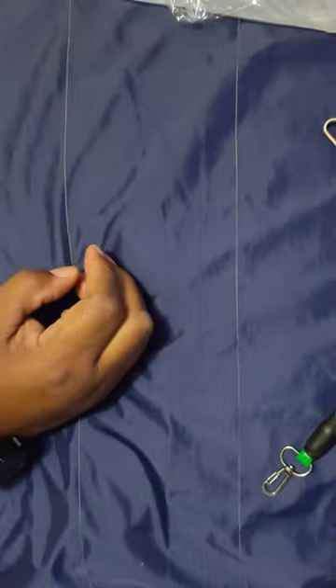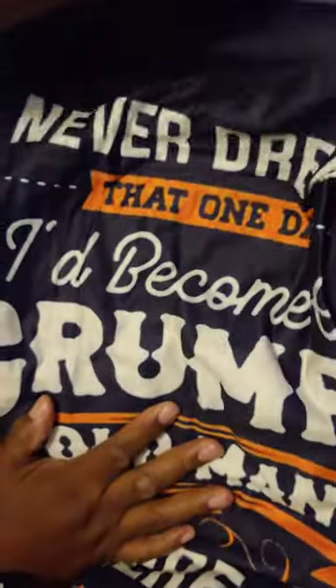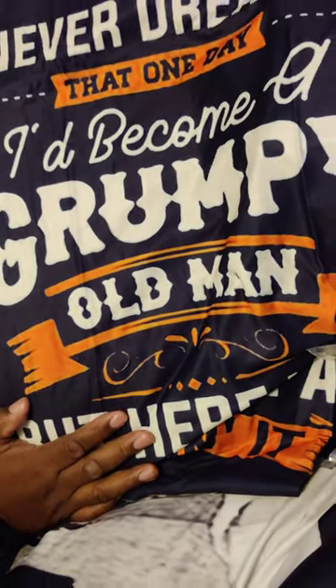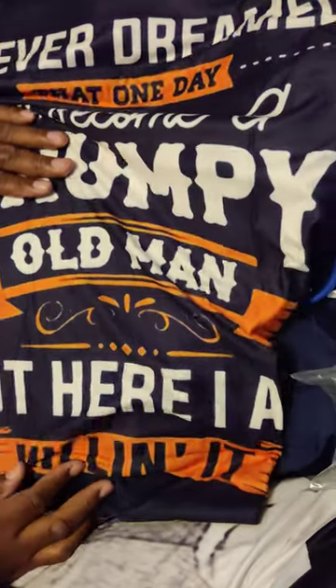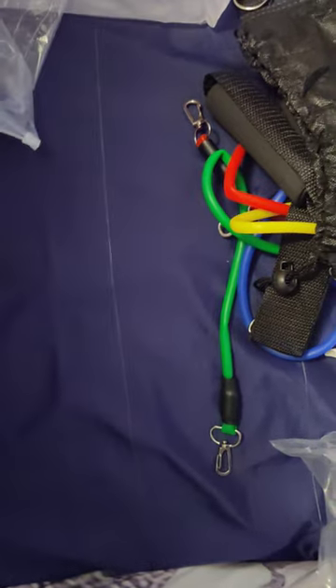This is gonna be funny — I think my wife is gonna laugh at this. This shirt says, 'I never dreamed that one day I'll become a grumpy old man, but here I am.' I love it! And this is a size 3X.